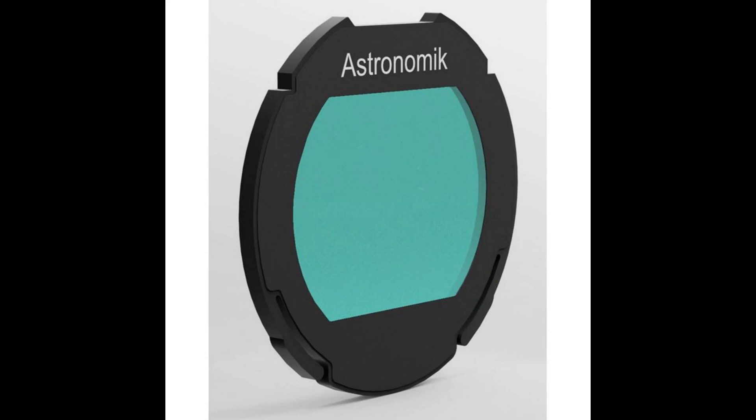The main astrophotography filter suppliers are Astronomic on the cheaper end, Astrodon on the high end, and others somewhere in the middle.